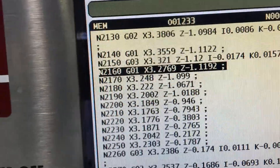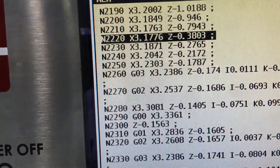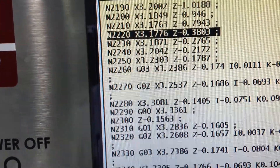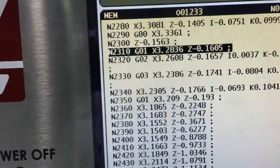Watch the code go by. The G02 and G03 are where it makes the looping motion. It's kind of plunging in and then it goes across.